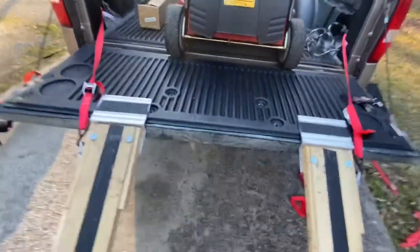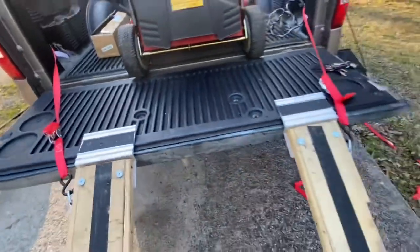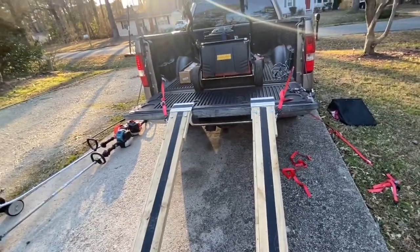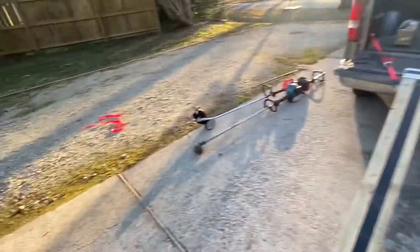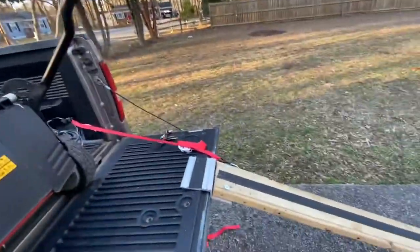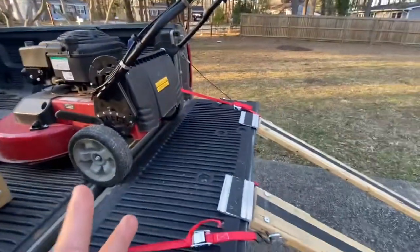Okay, here we go. That's my little device right now. I think that's gonna be okay — I might need to get some better tie downs, I don't know yet. But that's my system for right now. Let's go — Cutter Squad Lawn Care, and I'm out.